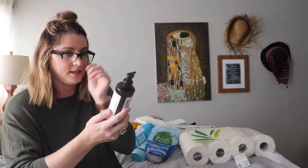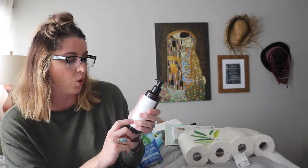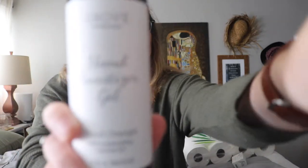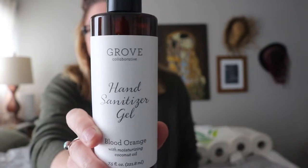I get the hand sanitizer gel for my work — I work at a center-based program, kind of like a daycare that works with children in need. Hand sanitizer is my best friend there. I get it in the scent of blood orange and it's moisturized with coconut oil. I absolutely love this one. Everybody comments on it when it's on my desk and people actually come to my office to ask to borrow some.